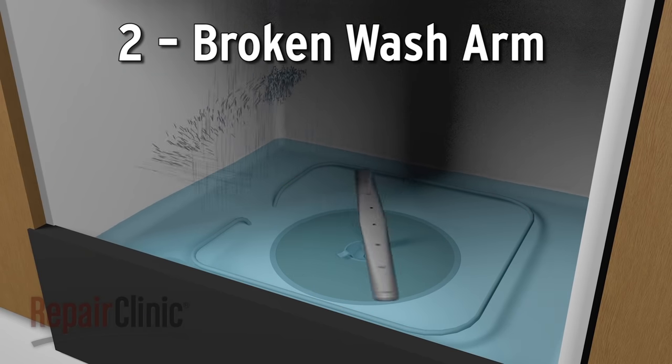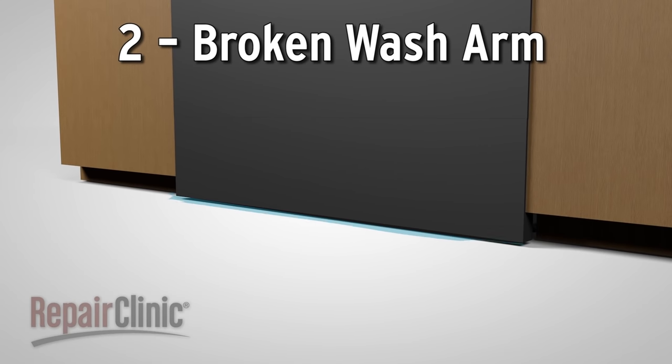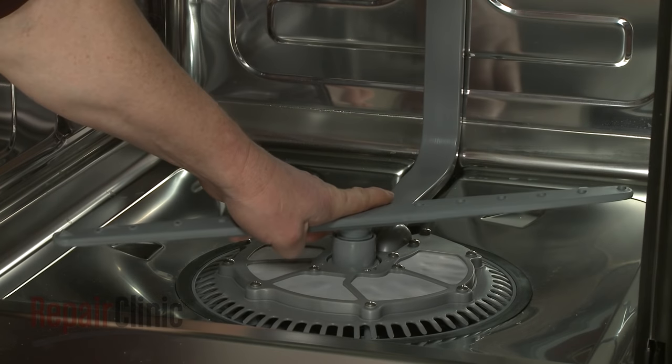A cracked wash arm or support can force water under the door, causing a leak. A new wash arm or wash arm assembly can be installed to solve the problem.